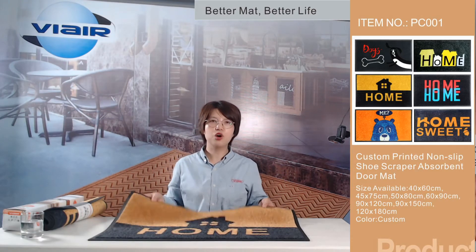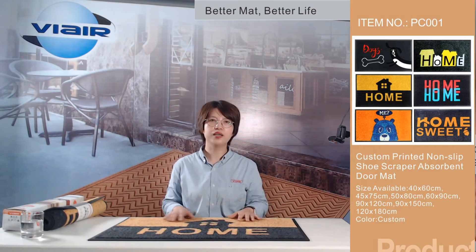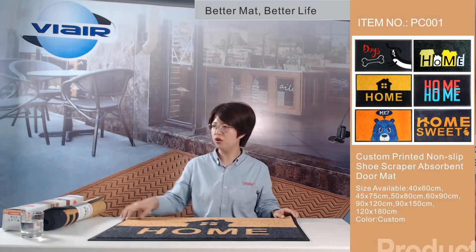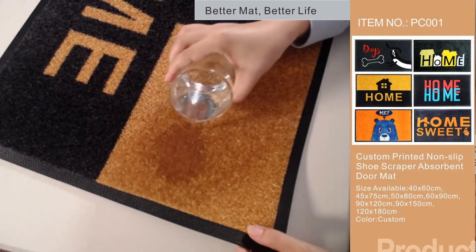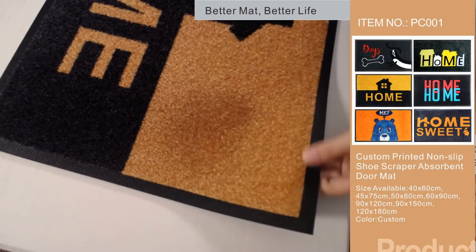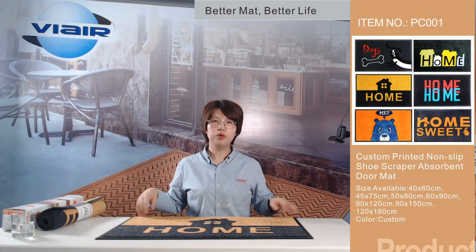This doormat can trap sand, mud, moisture, and other debris from tracking into your home. I'm going to show you how it absorbs water. You can see it's super absorbent with no leakage on the rubber backing.